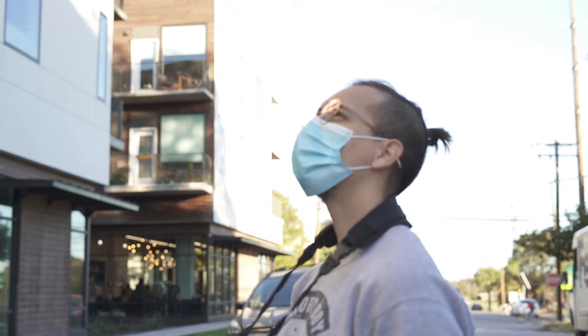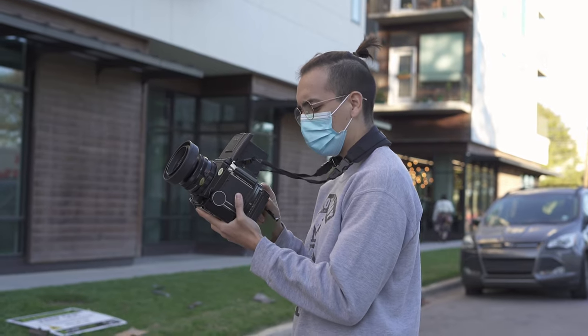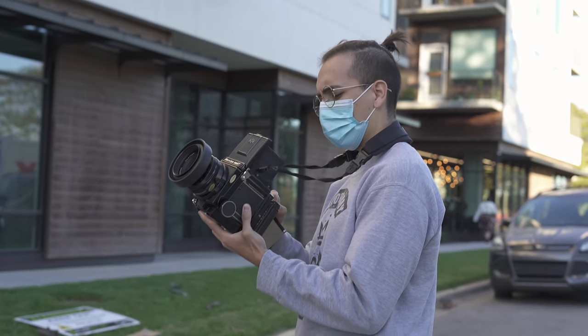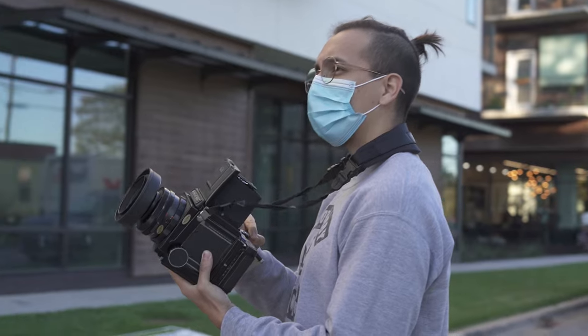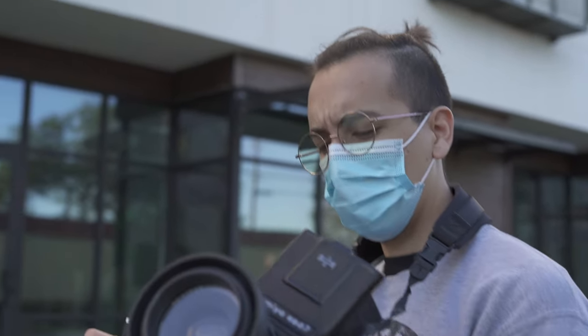That one shot was like five dollars down the drain — obviously kidding, I can always retake that shot. But yes, the medium itself is a whole experience. The way you handle and shoot with these cameras is very different than with digital. With digital you're nonchalant, you can fire away with a thousand shots on your SD card. But with film, when you get your negatives scanned back and you edit them and find that one really amazing shot you love, it makes it all the more rewarding.